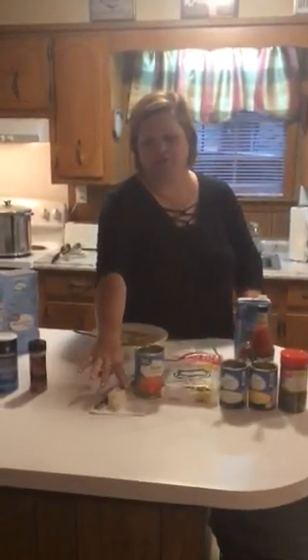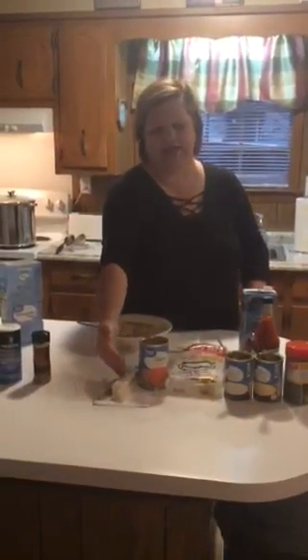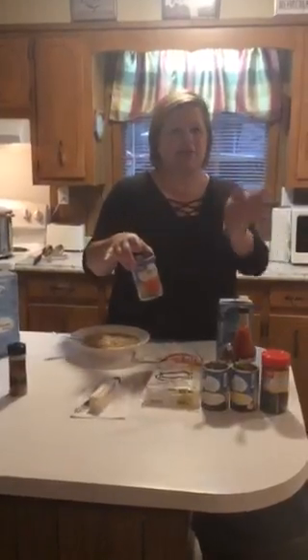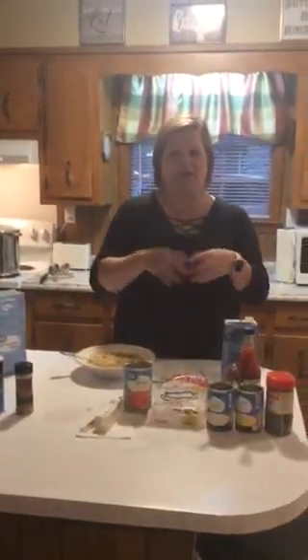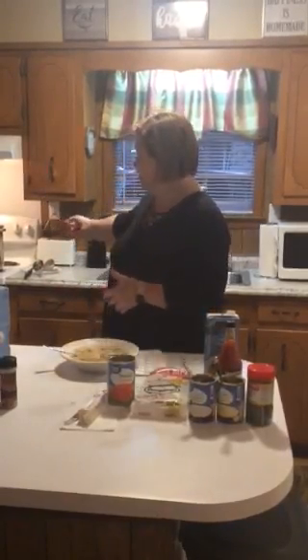What I did was take a fourth of a cup of butter, put it into my pan, and melted it down. Then I took my carrots — these are canned carrots, cut into slices and fourths — and threw them in the pan with the butter. I also took half a small yellow onion, chopped it up real small, and put it in with the carrots. I simmered them together for about six minutes.